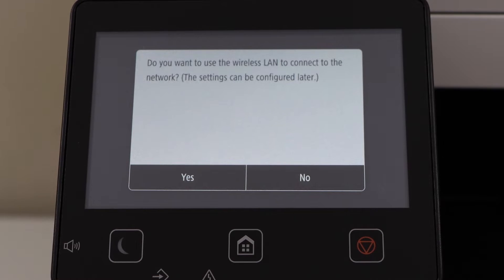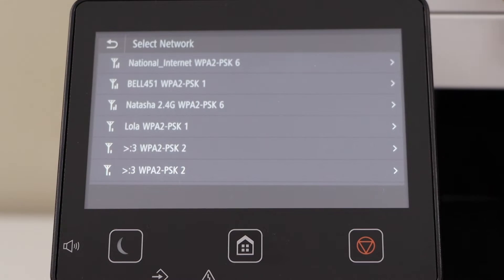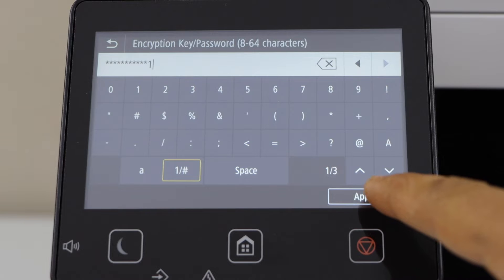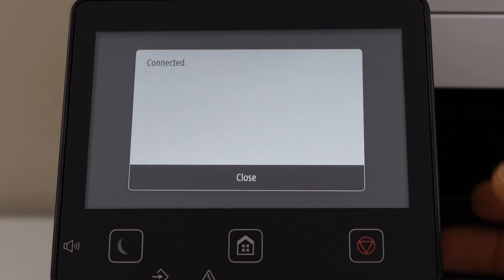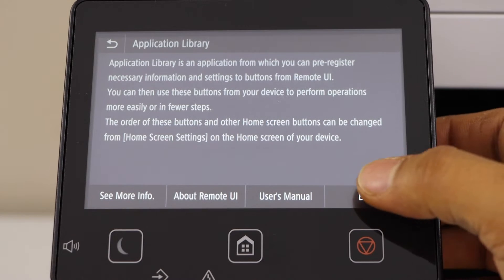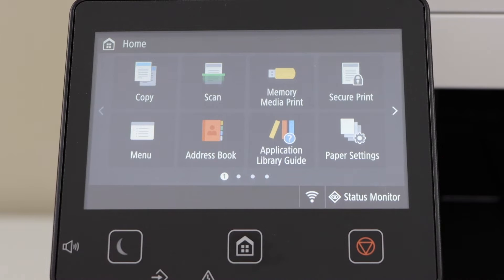Next step is to do the wireless setup, so click yes. Select your Wi-Fi network, enter the password of your Wi-Fi, click on apply. The printer is connected to the Wi-Fi — click on close, then click on end. The printer is now connected to the wireless network.